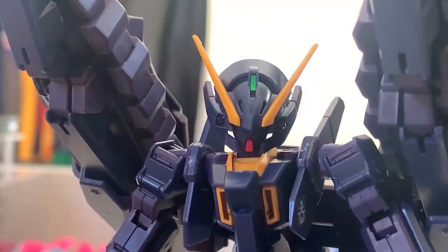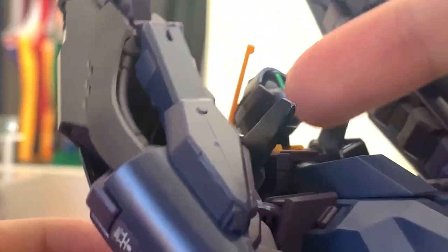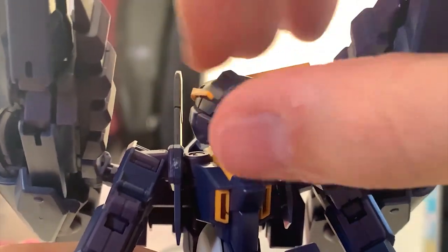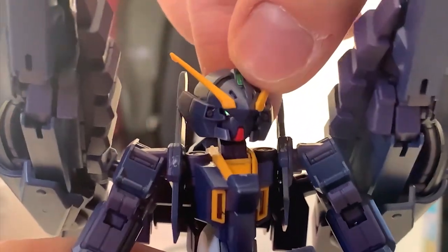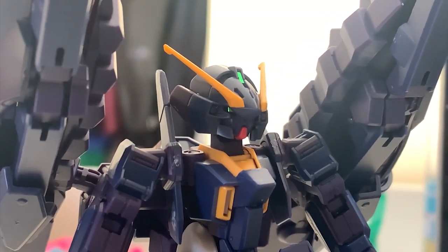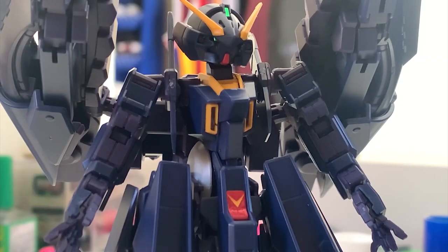As usual we start with the head first. The cameras at the front and back are stickers. For articulation, moving up, down, and around is very free with absolutely no interruption — the head movement is really nice. However, because of the TR6's design, you can't really see the eyes of the Gundam. Some people may not like this, but I'm fine with it since it's a unique design.